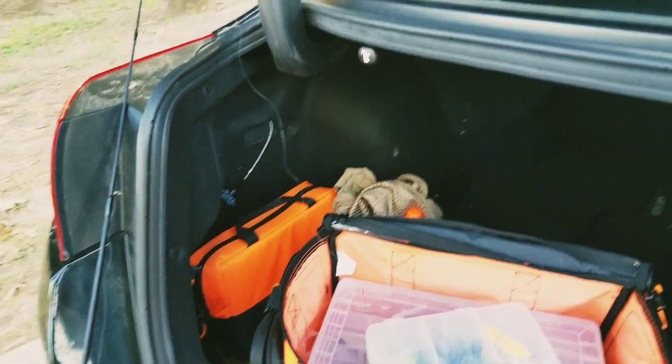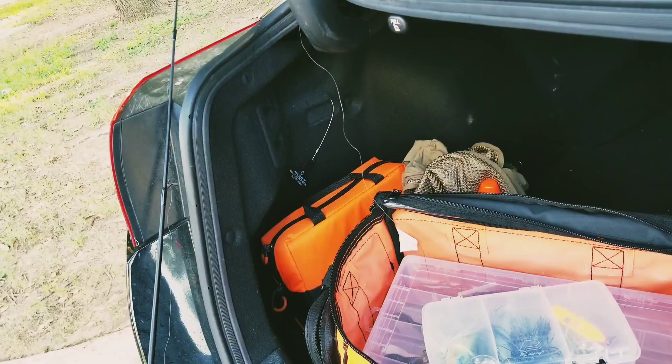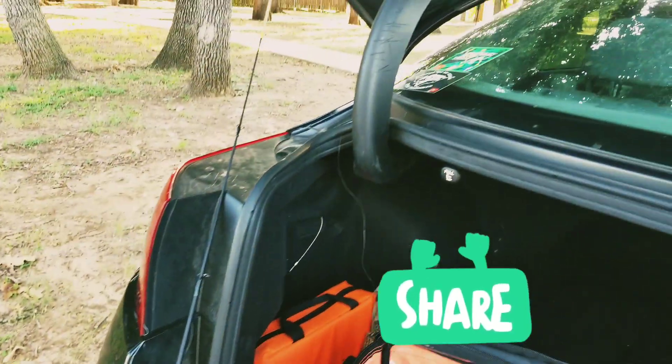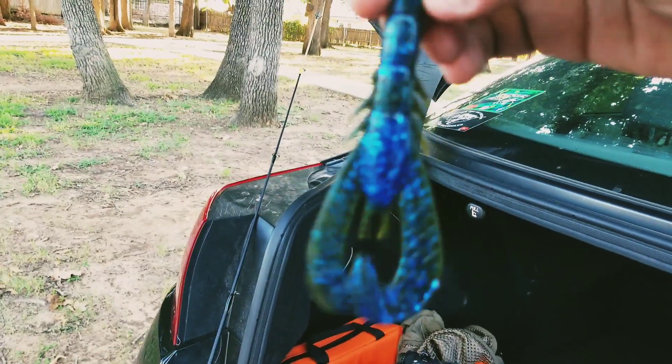I'm going to throw some worms on there, some wacky rig, do some crawls, some lizards. I got plenty of plastics, but for now I'm going to use the famous craw from Guggen Squad. So I'll show y'all how I kind of rig this up.